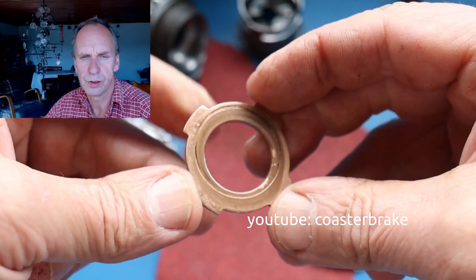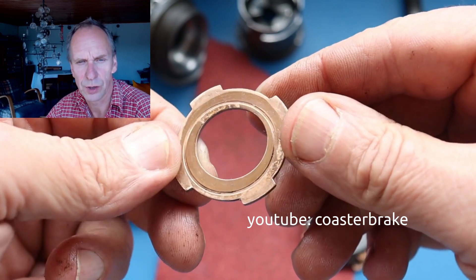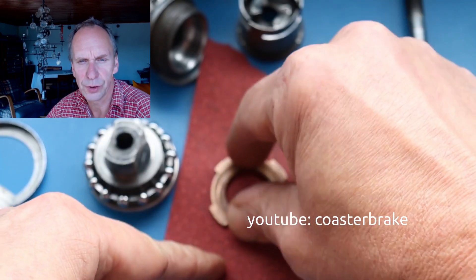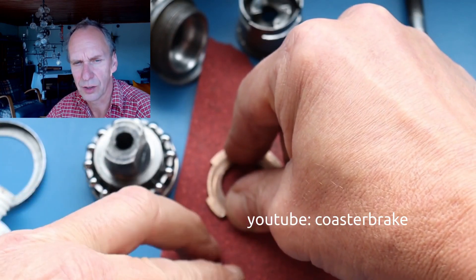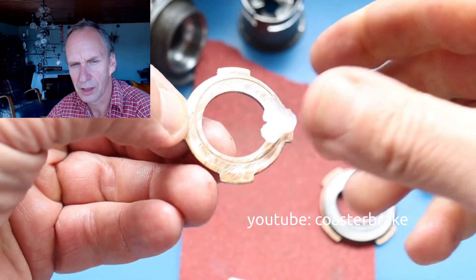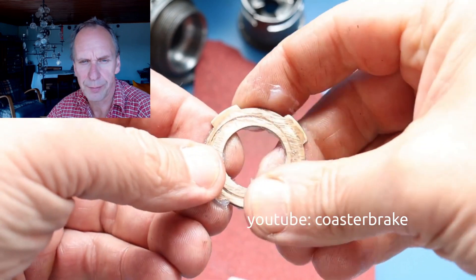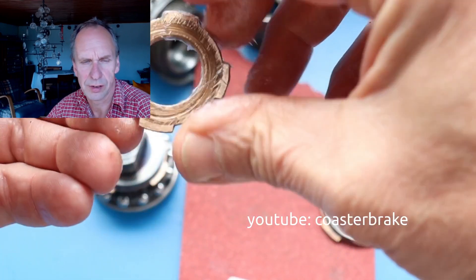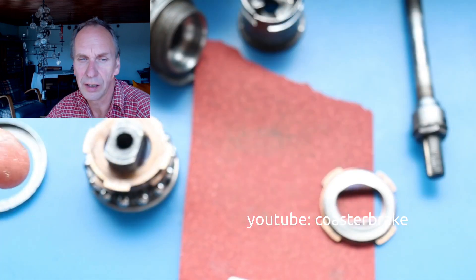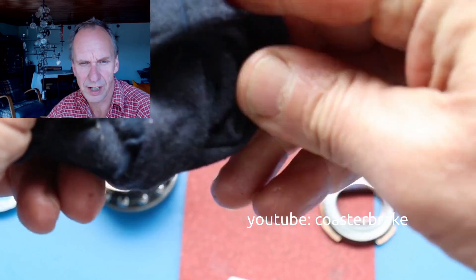If you overhaul a brake shoe from a Torpedo — it's made of brass — I always tell you: use Vaseline and scratch the brake shoe with sandpaper. And if you overhaul a disc brake, it is the same. Use sandpaper to scratch the parts and then use Vaseline. Do not use brake grease for steel brakes — it is better to use Vaseline.